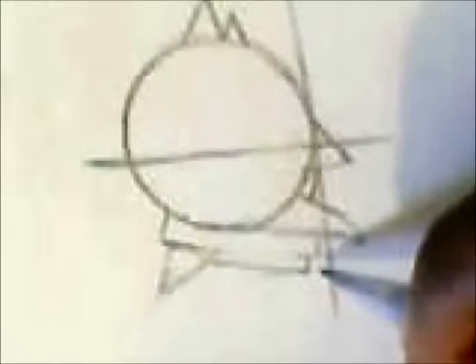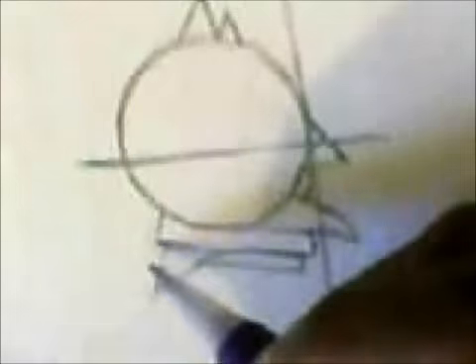Now we're going to round off some of these — or how I like to say, flush it out. Add a bump, curve this one — this is the head — and erase as needed. Some people like to erase at the end; I was never really a fan of that. I always wanted to show progress.